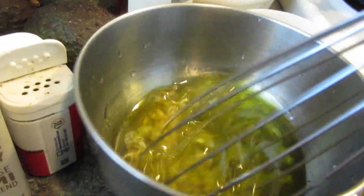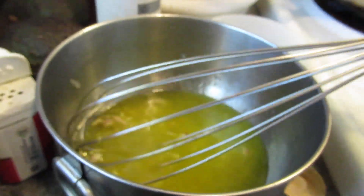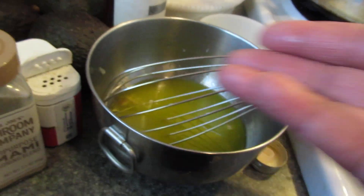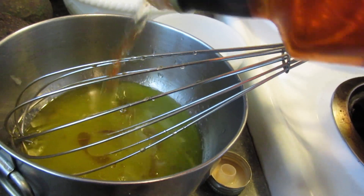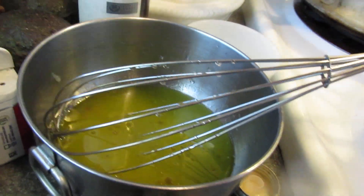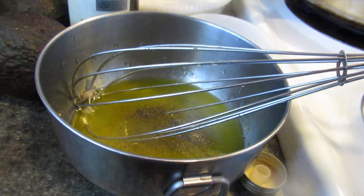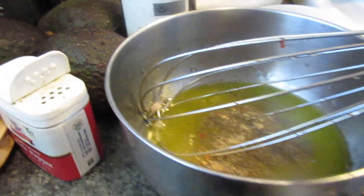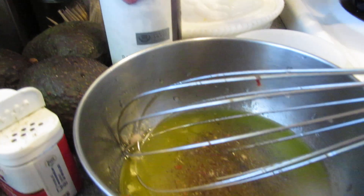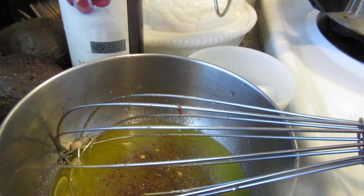For my vinaigrette, I'm using extra virgin olive oil. It's supposed to be half and half — extra virgin olive oil and some kind of acidity, which is vinegar. I already put in some lime and mixed that up, then added a little pepper. Now I'm adding some umami seasoning. People ask what umami is — basically it's the silent flavor that comes through tomatoes, fish, meats, and mushrooms.